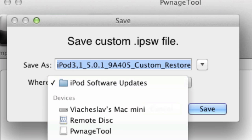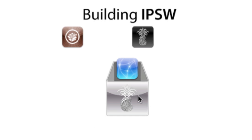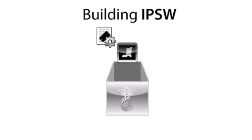I'm gonna select my desktop since it's easy to locate. You can change the name of your custom IPSW file — I'm just gonna leave it as is. Click Save. As you can see it is building my IPSW file. This will take a little while, so I'm gonna pause the video and I'll be right back.